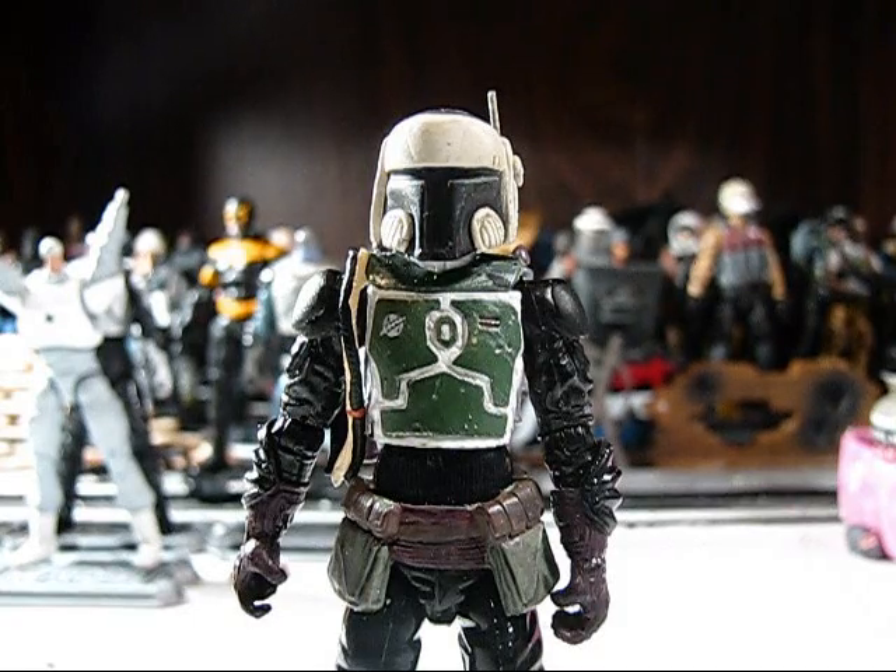Welcome to another video by LucasClones. It's been a while since I've done a video like this, simply because, as I said in my previous video, I've just been busy. Every free moment I have, I've been using to work on figures, so it's tough to get to doing a video, but I am trying to get back into the swing of things. Today I have a video of some of my recent work — just a couple of projects I'm currently working on. So without further ado, let's get right into it.